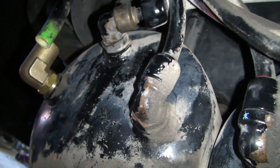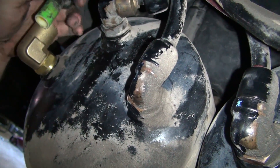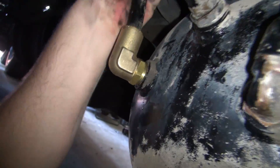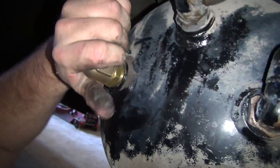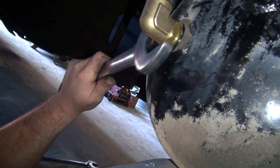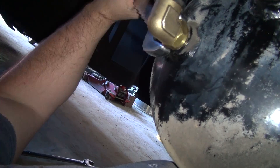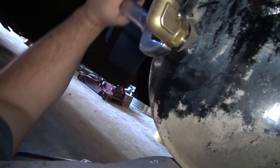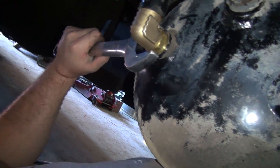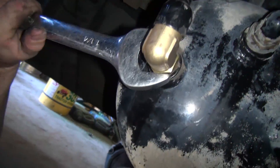It goes something like that, and then let's see if we can get this to go back down in there and snug it back down. This is a swivel right here. Do that about ten more times and we'll be done.